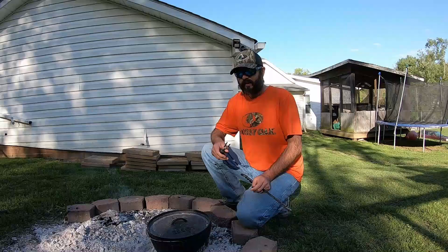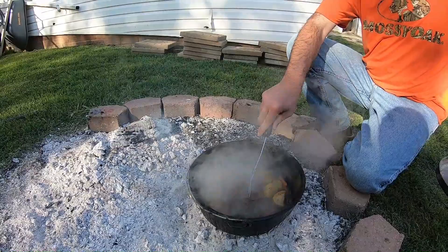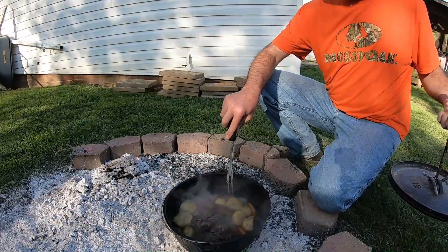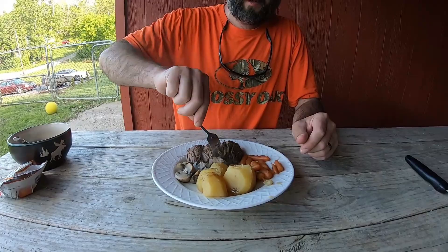It's been about two hours on the cook time — take a look at it here. It's pretty tender. See there? It's tearing apart really good. Potatoes are good and tender. So we're going to get some out on the plate and show you what it looks like. We got it out here on the plate — everything's super tender. You can see the potatoes are falling apart, and the meat is falling apart too.